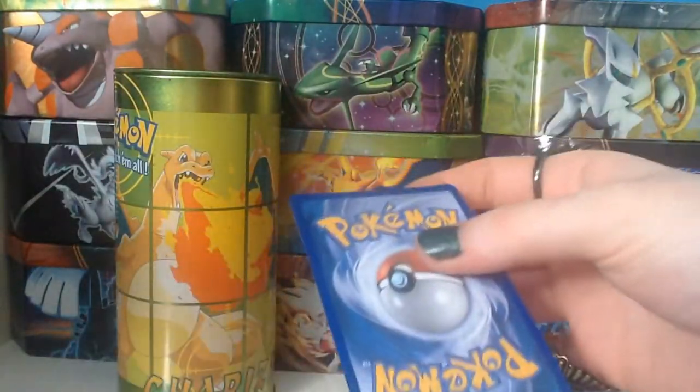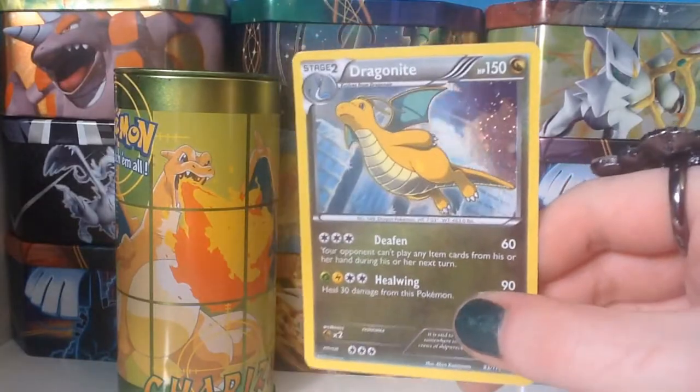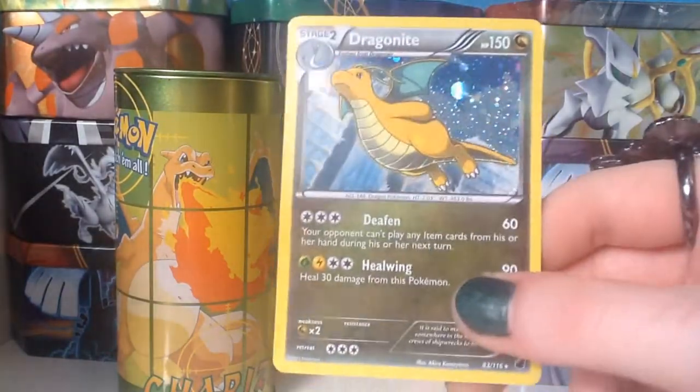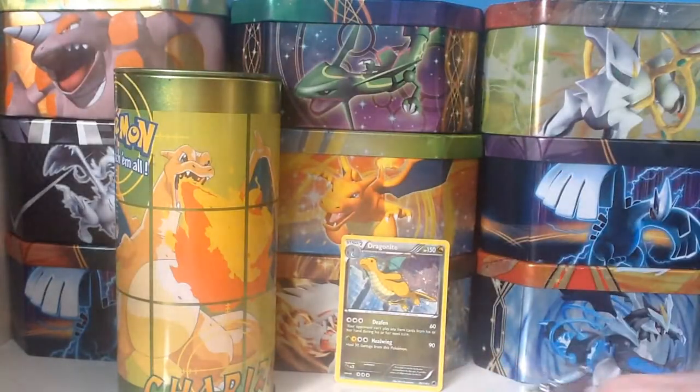We'll see what's inside. So we have this holographic Dragonite, which is really beautiful. I have one already, but I might be keeping this one anyway, just because of reasons — I do like my Dragonites.